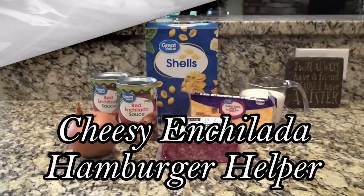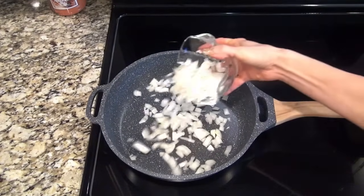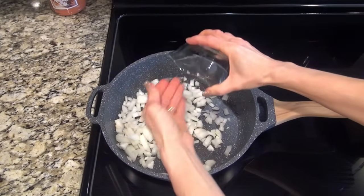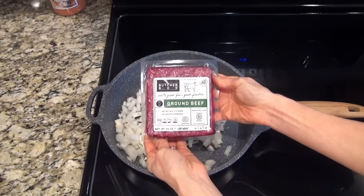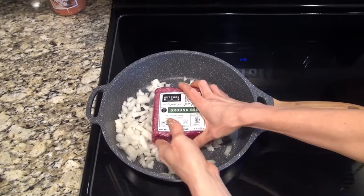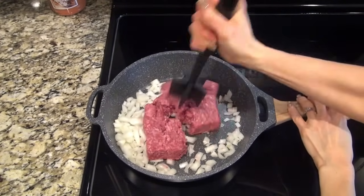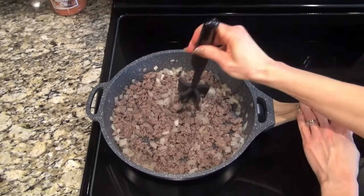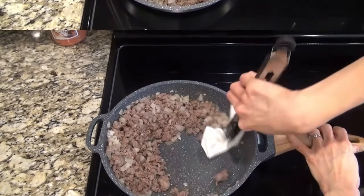This cheesy enchilada hamburger helper came together in less than 30 minutes and it's a new family favorite. In a large skillet I added one diced onion along with one pound of ground beef. This Butcher Box meat is very high quality and I can really tell a difference. I just broke that up and let it cook until the ground beef was completely cooked through. When that's done, I just used a paper towel to get rid of most of that grease.